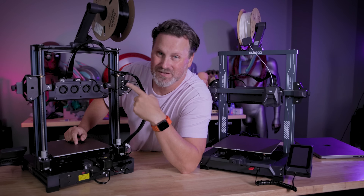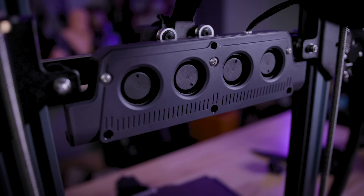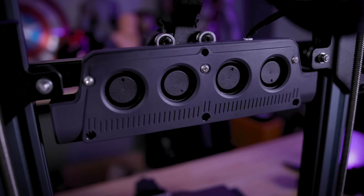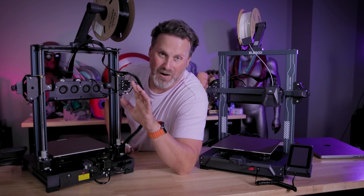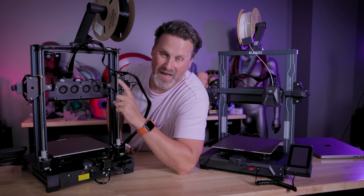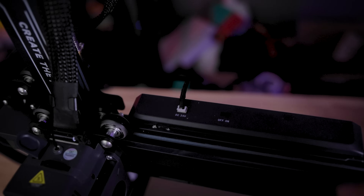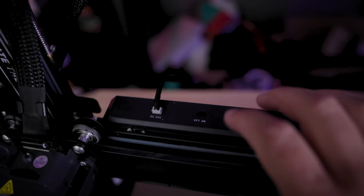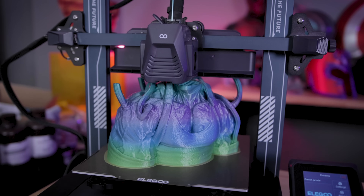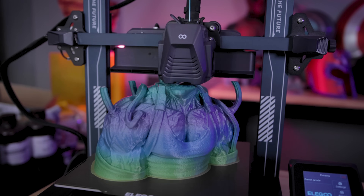One big addition to these printers is the massive set of fans on the back of the printer that help direct air to the extruder while printing at those crazy high speeds. This does come with one big drawback in that it's kind of loud when printing, but the good news is there's a toggle on/off switch — if you're not printing at those crazy fast speeds you can just turn it off and it won't be super loud.